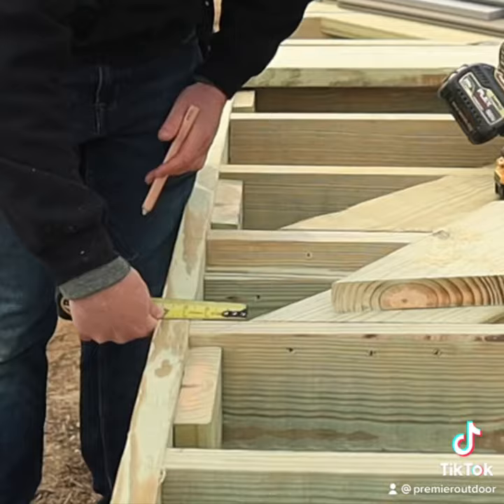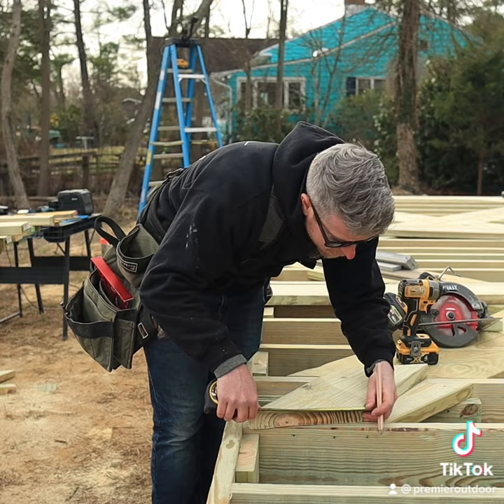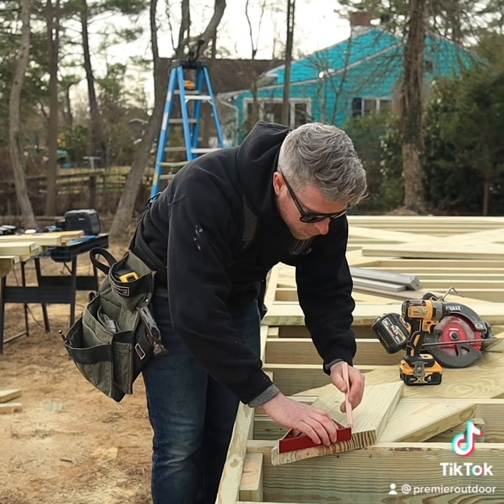We've got two and five eighths from our long point to the edge here. Burn an inch. Make my mark. It's a 90 degree angle off of this, so put my square on there.